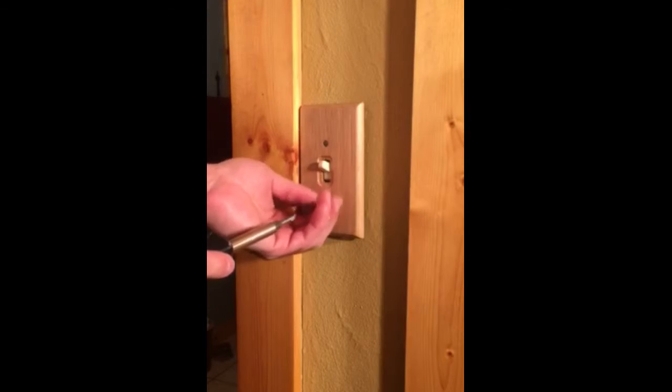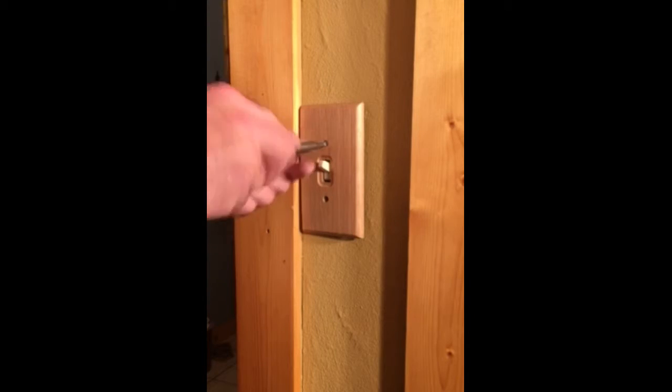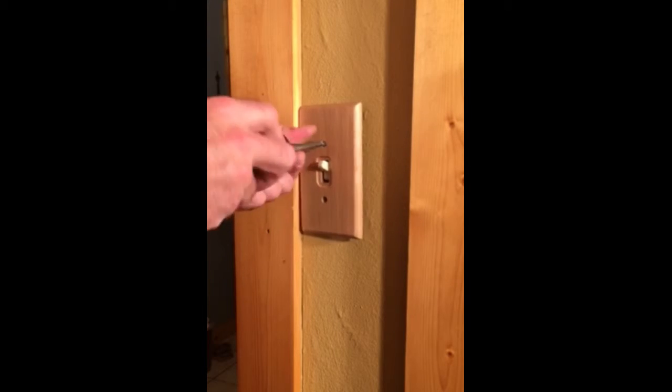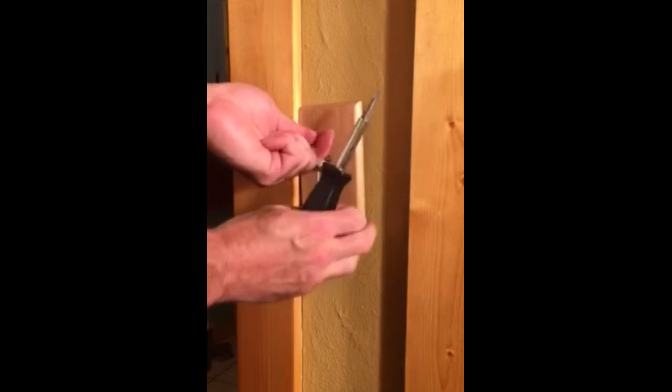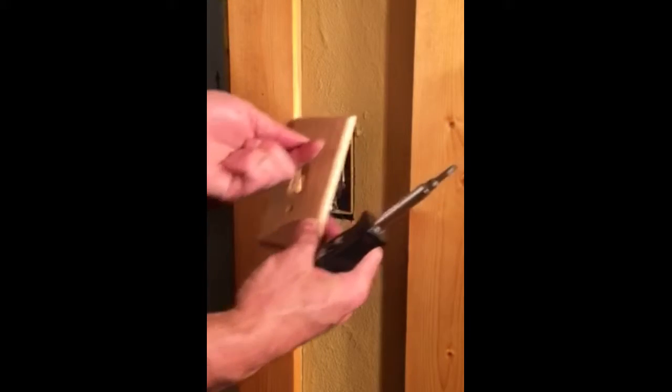In a typical switch we can tell wiring by the orientation of the switch, but in a three-way switch you cannot. So we need to physically remove the switch, examine and test the wiring, and determine what is the master and what is the accessory location.